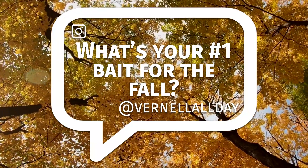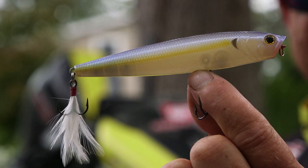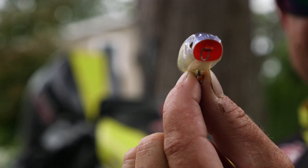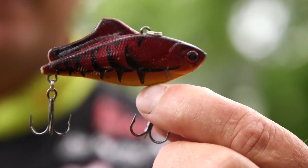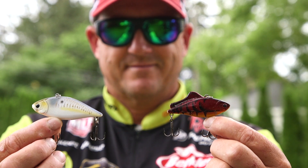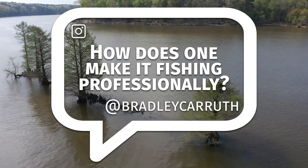I'd probably take a Lucky Craft Gunfish 115 for that fall bite. You don't catch a lot of fish on it, but you'll catch big ones in the fall on topwater, suspended over deep water. For shallow water fishing, when water temperature gets into the 50s, I still like the LV 100 or LV 500 from Lucky Craft.